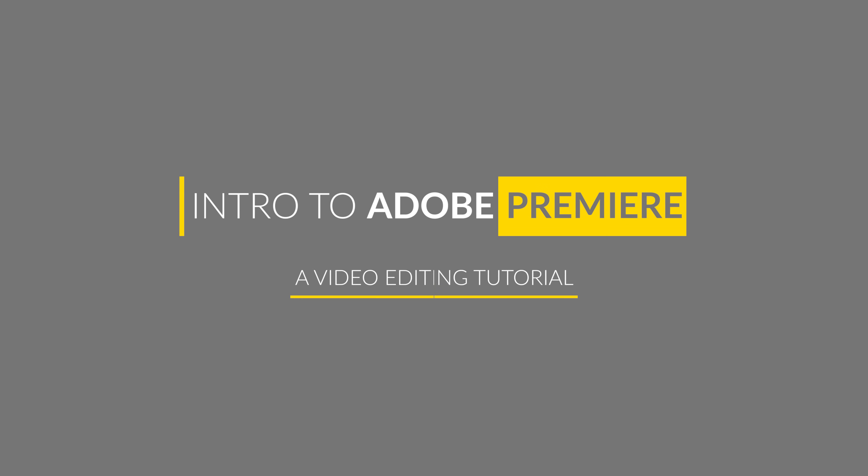If you've been thinking about shooting video but you don't know how to edit, this is what you've been waiting for. Hey guys, I'm Lee Morris, welcome to Intro to Premiere.